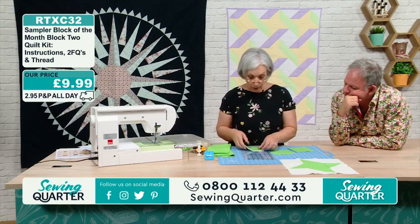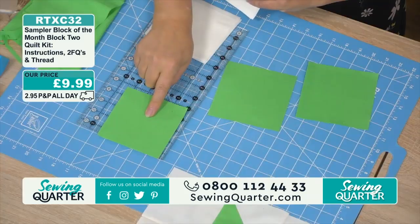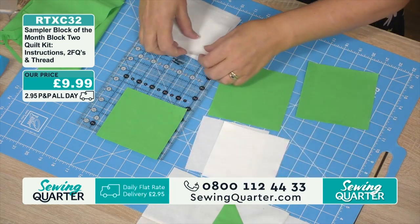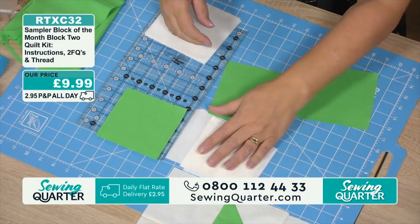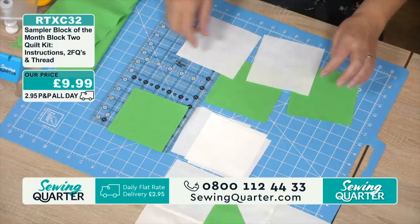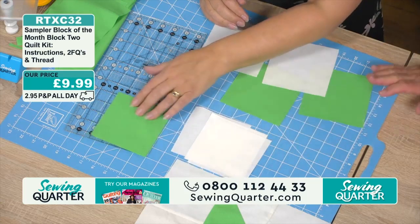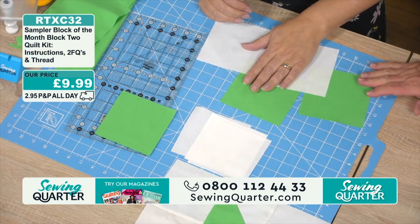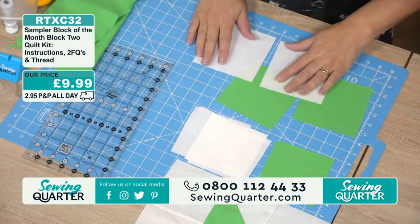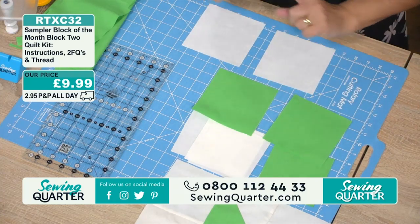You're also going to need one green square at four and a half inches and the same with your cream, plus your four and a half inch squares. These are four and a half inches because they're going to finish at four. The four and seven-eighths squares, once you've done the half square triangle, will come out finished at four as well. It's all explained in the instructions.